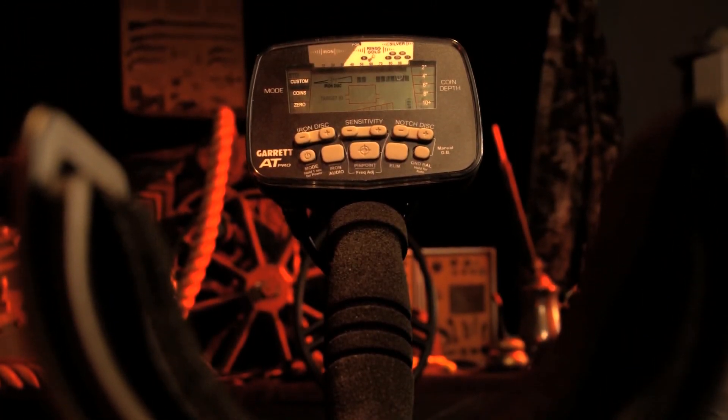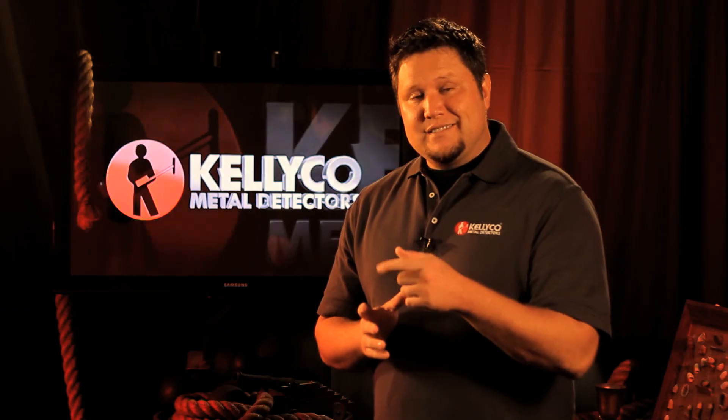For more information, click the link below for your Garrett instruction manual. Thank you for watching the Kelly Co. product review series, and as always, happy hunting!